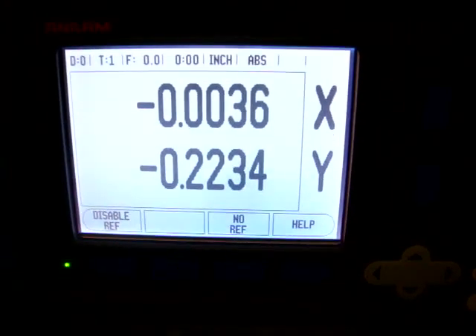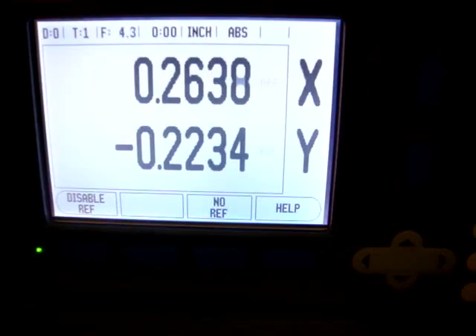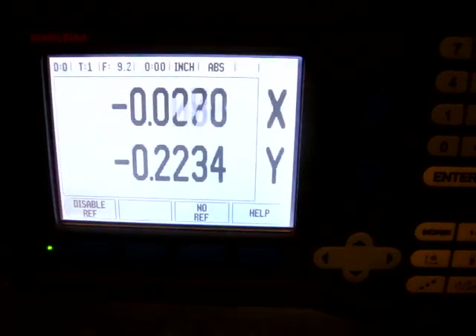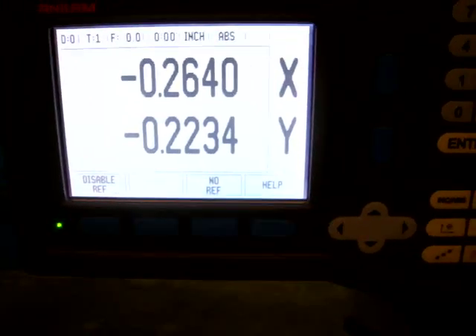We'll go over here for the X axis. All the functions appear to work on there. We're going to have our technician checking it out.